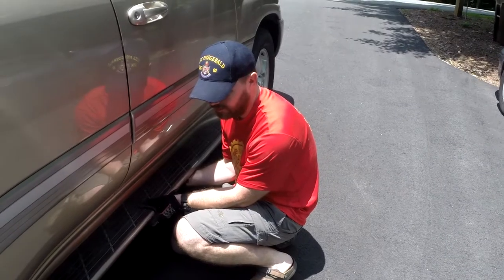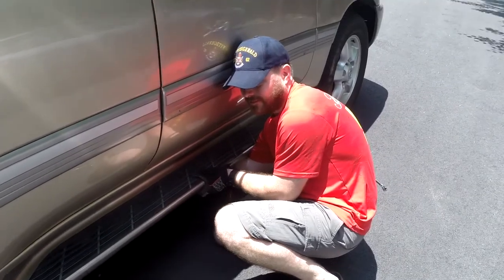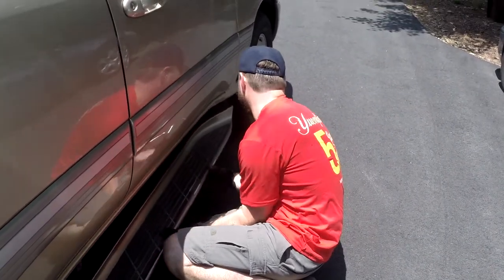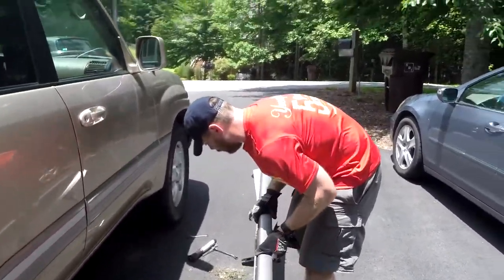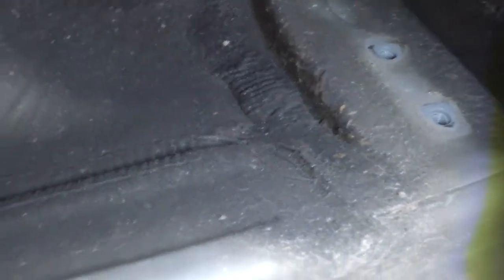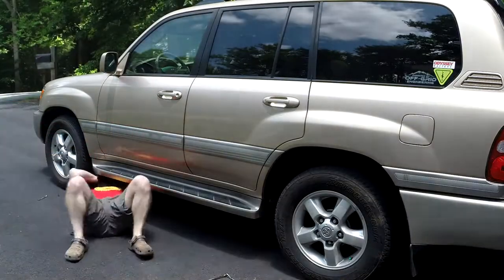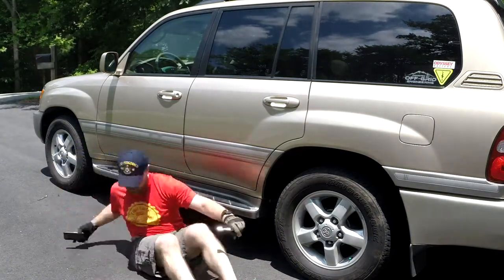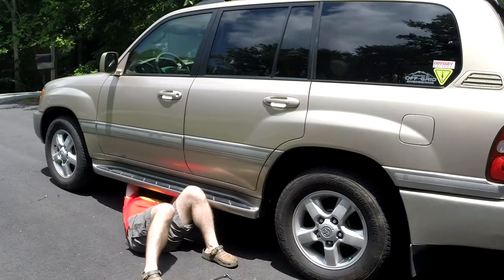The first thing you're going to need to remove is this 10 millimeter right here. Once you get all the bolts out, there are two that are nuts that go on a little screw. After you get all of these out, you're going to want to put them back in to make sure no dirt or anything gets up in those holes. Here's the entire driver's side at 10 times speed — right now I'm taking off the middle nuts and bolts.